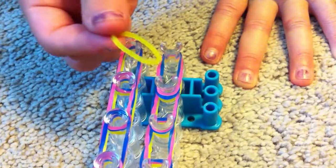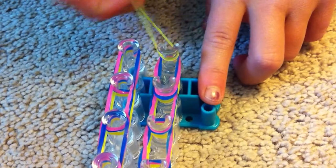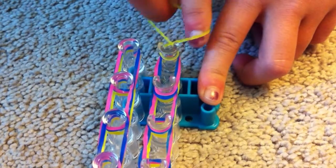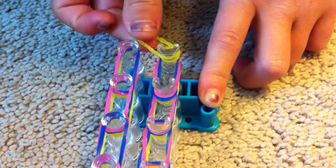Now we're going to create the cap band with this yellow single. We're going to twist it into a figure eight and then put it back onto that peg, just like that.